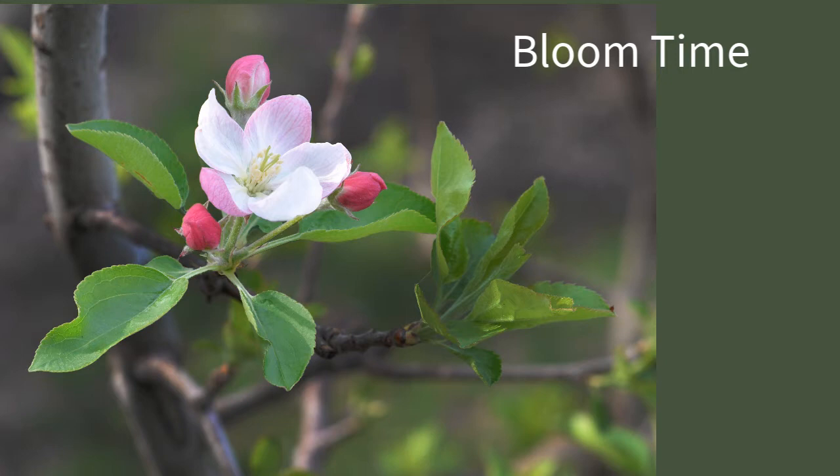So now let's talk about blossom time. How do we define what blossom time is, when it starts, when it ends, and what should we be spraying during blossom time?